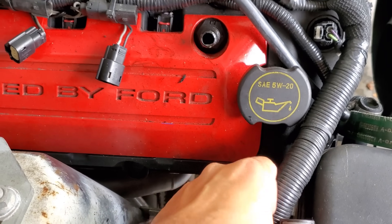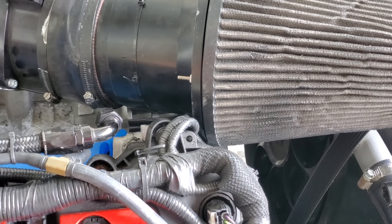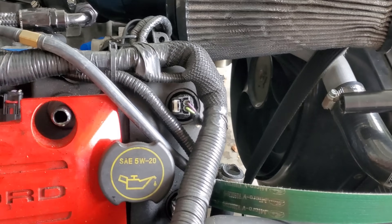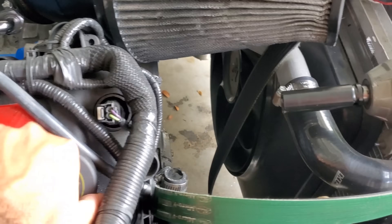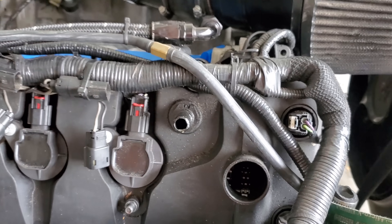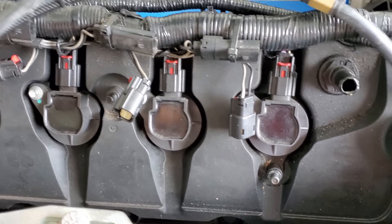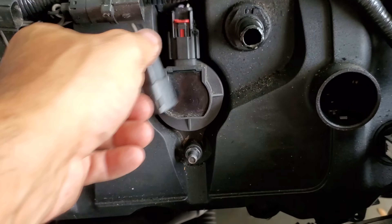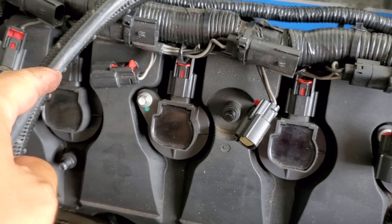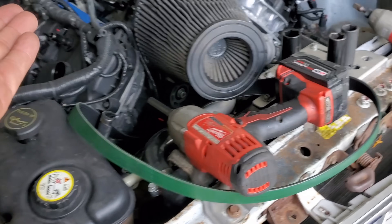Look at the coil situation here — I just undid the bolts. I want to show you how the coils are laid in there and the difference between Gen 2 and Gen 3, especially when you're considering a swap. Look at how straightforward and easy to access the coils are on Gen 2. Boom, boom, boom, boom. Nice and easy.